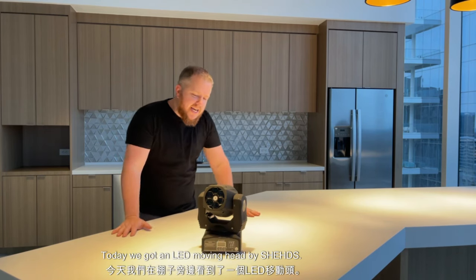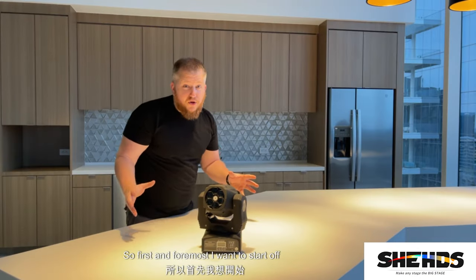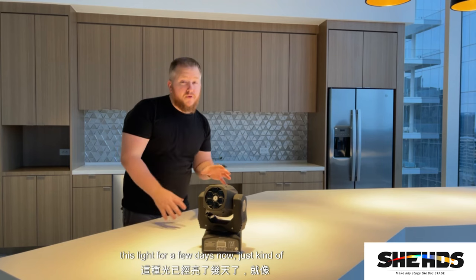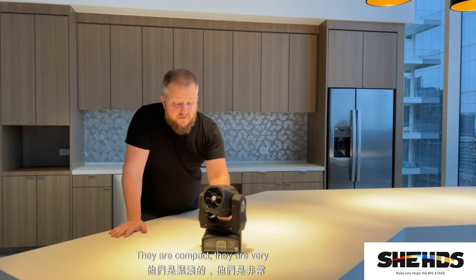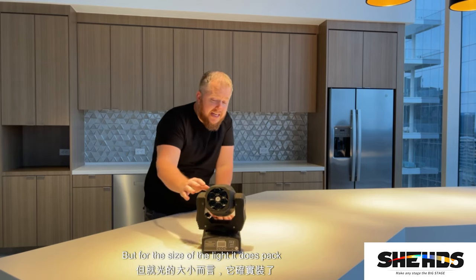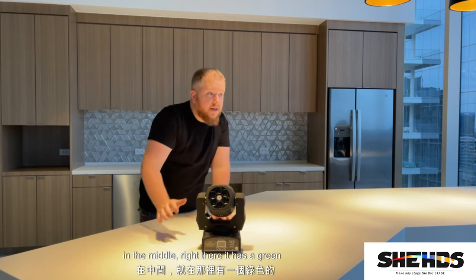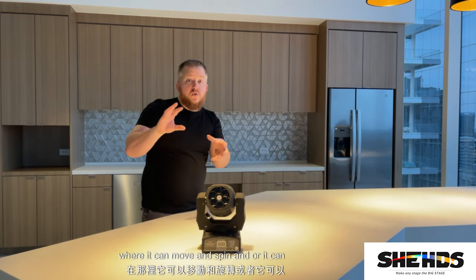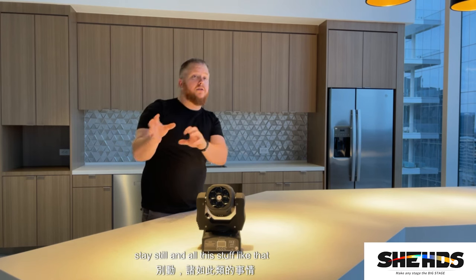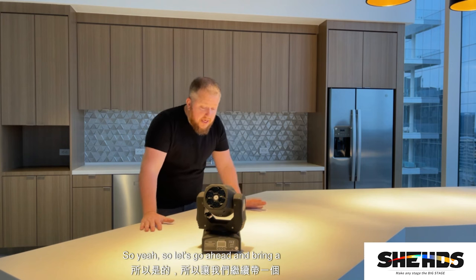What's going on guys, this is Craig for Tech 360 and today we've got an LED moving head by Shehds. I've been playing with this light for a few days now, testing it out. I like the size — they are compact and very lightweight, but for their size they do pack a little punch. Right here in the middle it has a green laser that can move and spin, or stay still, with the light dancing all over the room.